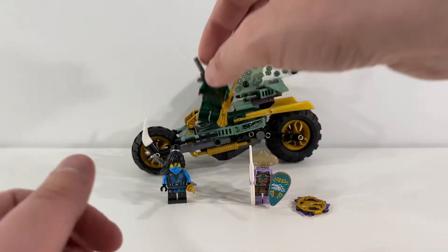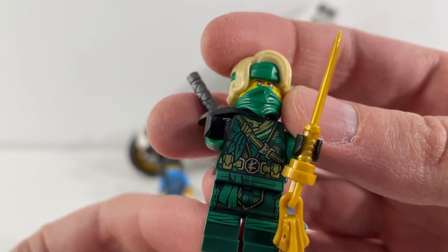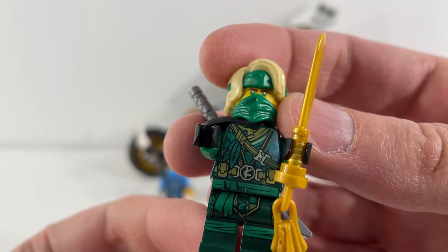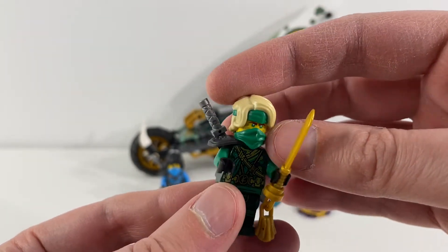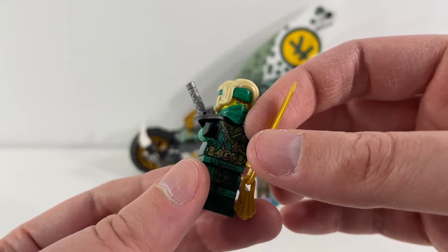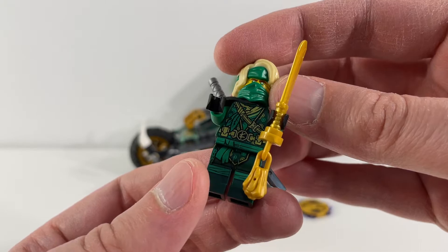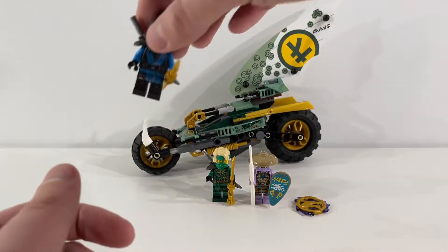Next up we have Lloyd. And again if we get in close here on Lloyd's torso and legs — so much detail. I really like all the elements in there; he's got his belt, there's some jungle leaves in there, just lots of different layers and details to pick out as you look closely at it. In addition to that print, I think they've done a great job with his hair piece. Really like the hair and how the cloth that he has tied around his forehead is interwoven with that. His weapons are great as usual, but it's the hair and the torso/leg print that really makes this figure pop and stand out from other Lloyd figures we've had in the past.